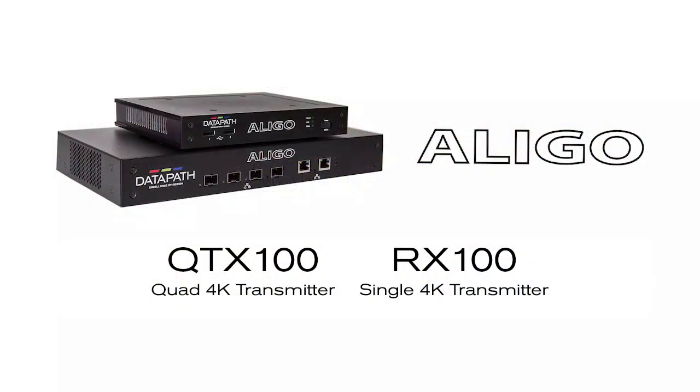Hi there, I'm Mark Rodgers, Product Manager at Datapath, and I'm really excited to talk to you about Illego. Illego is our brand new 4K capable AV over IP distribution product. It has dynamic KVM support and sideband HEVC encoding as well as 4K lossless pristine quality video.